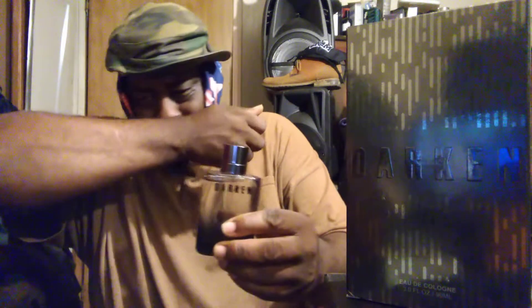Not bad — puts out a lot of juice. Very strong, very sweet. You don't want to over-apply this one. This is made by Preferred Fragrance. If you like Acqua di Gio Absolute, then you'll like this — it's called Darken, and I picked it up at City Trends.